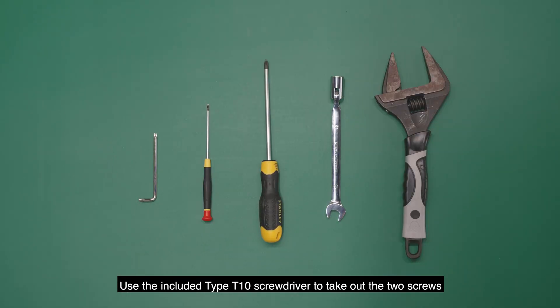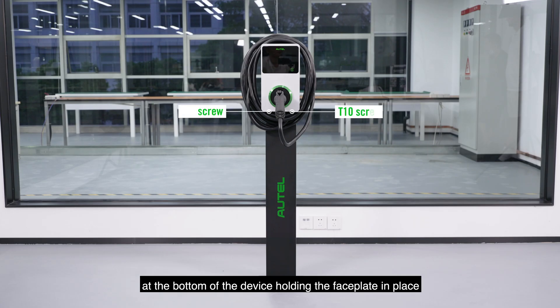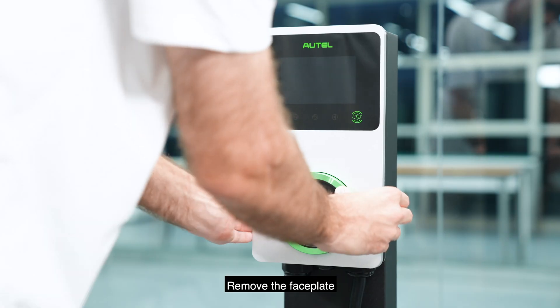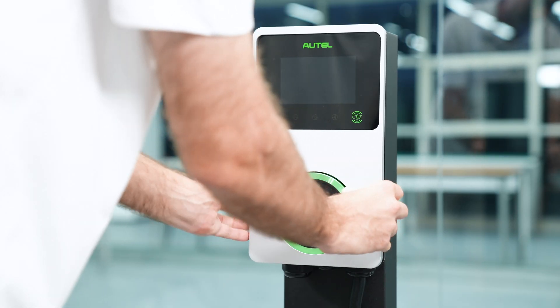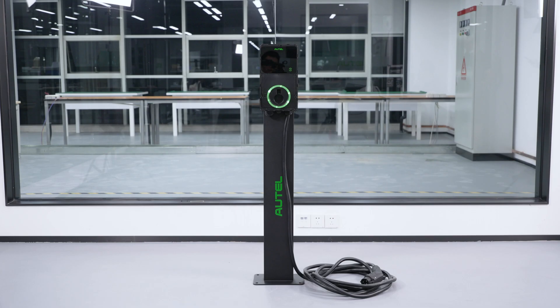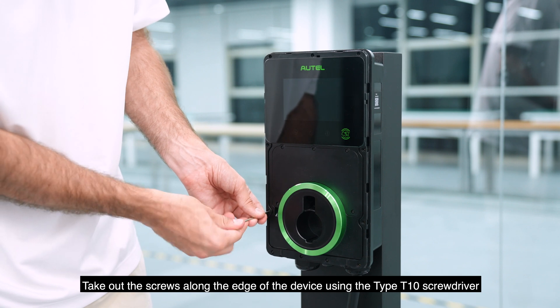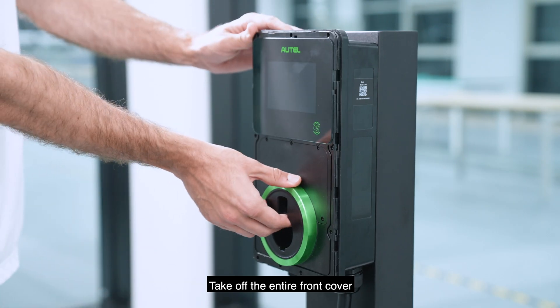Use the included type T10 screwdriver to take out the two screws at the bottom of the device holding the faceplate in place. Remove the faceplate. Take out the screws along the edge of the device using the type T10 screwdriver. Take off the entire front cover.